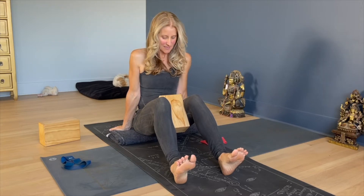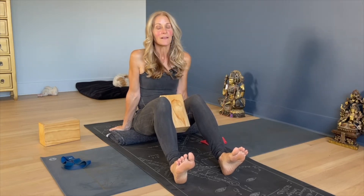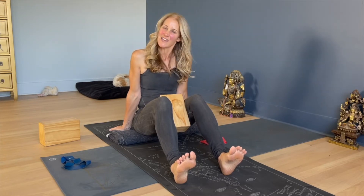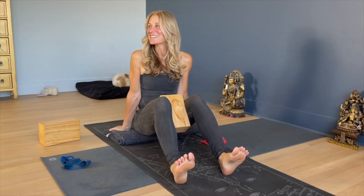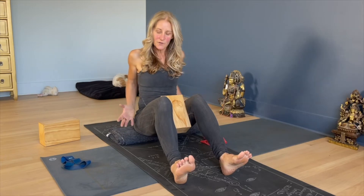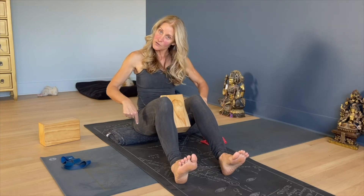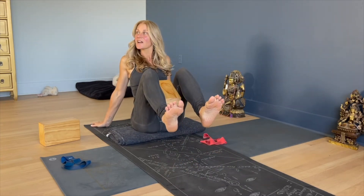And if you are thinking this is like the thigh master — well, I know how old you are. And if you're thinking, what's a thigh master? Google it. Squeeze and release, squeeze and release, and then really hug the block so your inner thighs are spinning in but also down. So we're working on those internal rotators, and then maybe lift up.